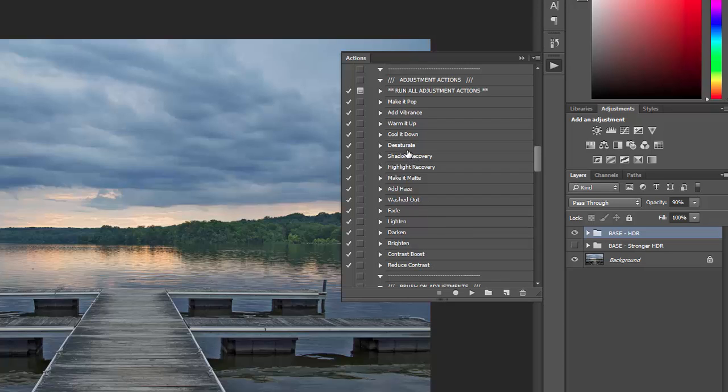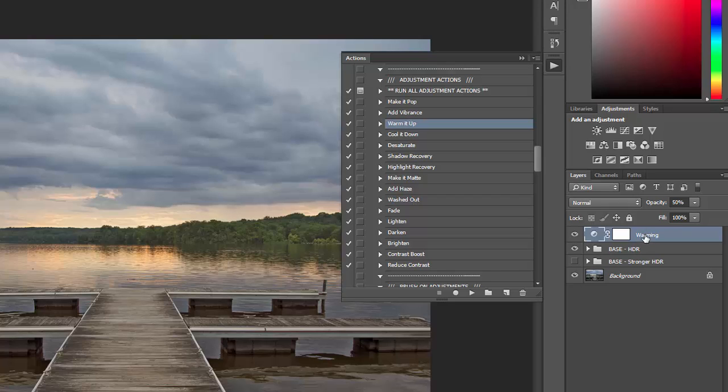You can do any of these. For example, with this photo I want to warm it up because it was taken at sunset — I want to enhance the sunset feel. So I click warm it up, and if you go over into the layers palette, you can see that layer was applied.